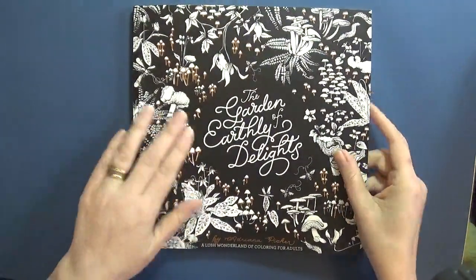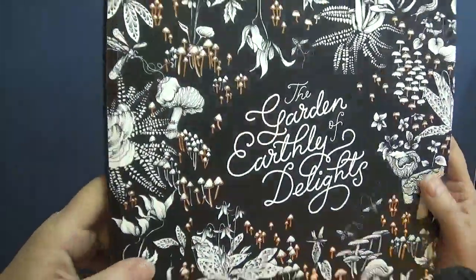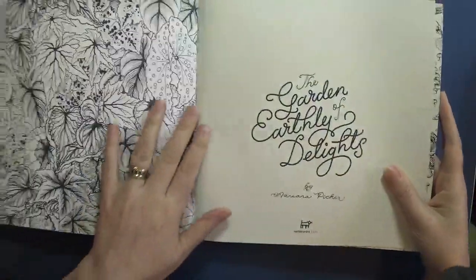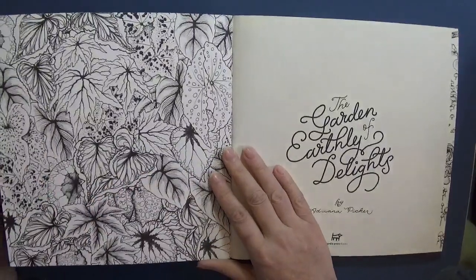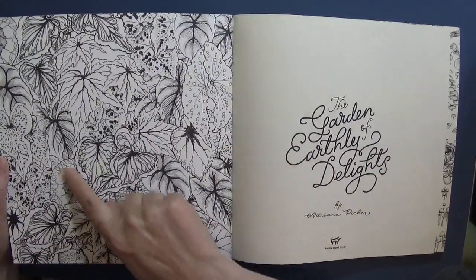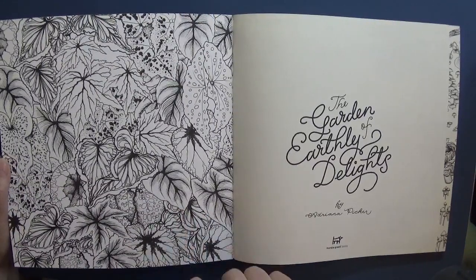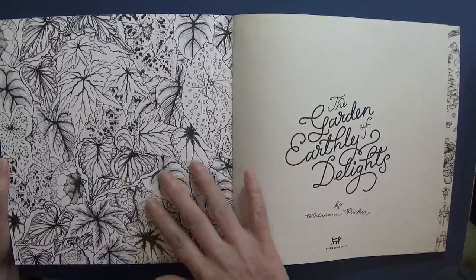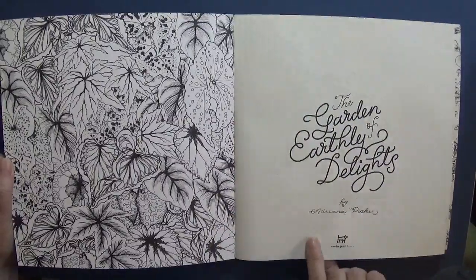So without further ado, let's get in and have a look. It's got a nice thick card cover - black with this lovely gold foiling on the front. We open it up and on the inside cover are these beautiful leaves, very detailed. You can color on this because it's nice and matte. Then we have a tiger page.